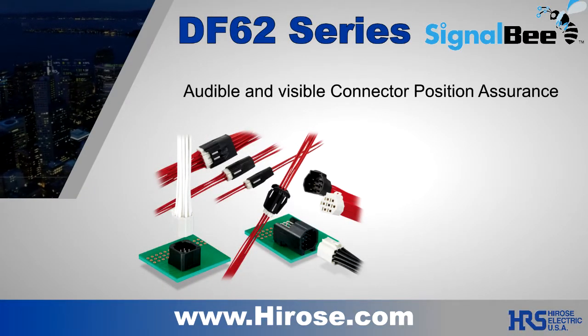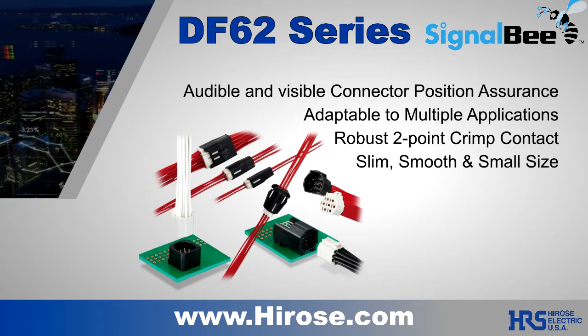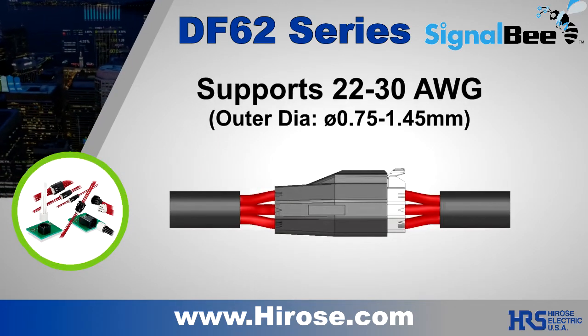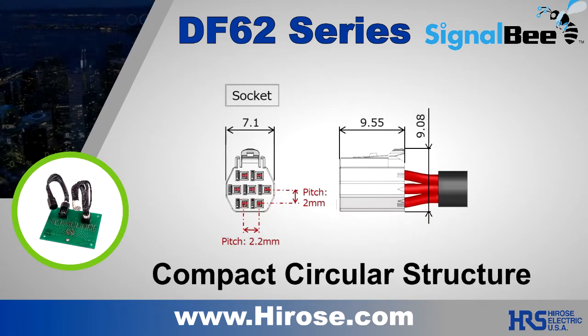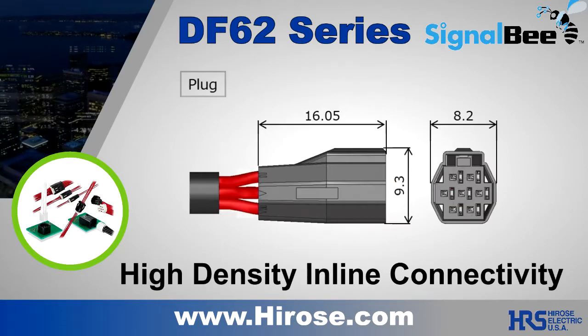The Hirose DF62 is a versatile performer in the Signal B Connector Series. It is a slim wire-to-wire or wire-to-board connector designed for challenging wire harnessing applications. Its applicable wire range is 22 to 30 gauge, arranged in a circular form, using a 2 by 2.2 millimeter pitch grid. It has incredible density and is slim, smooth, and small in size.